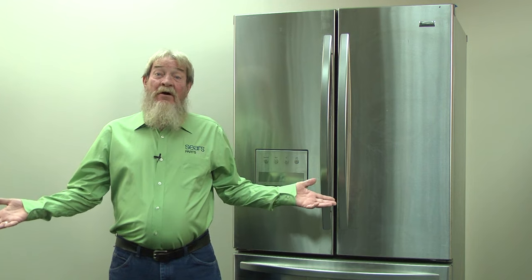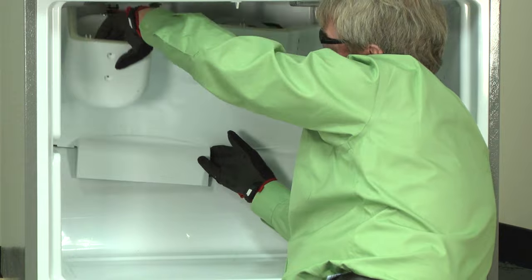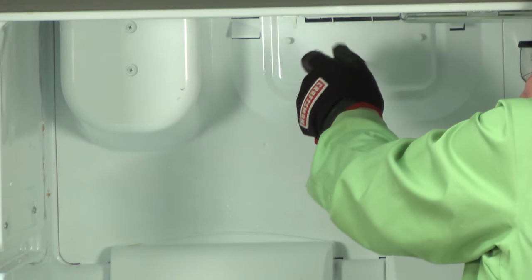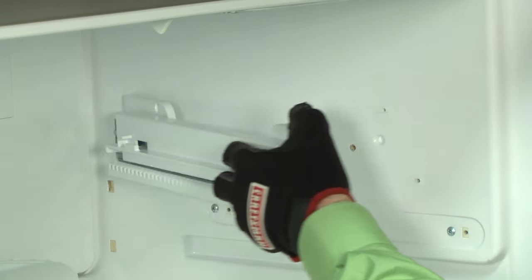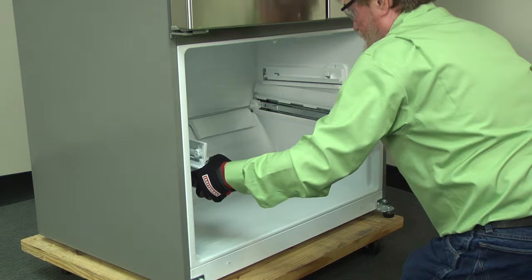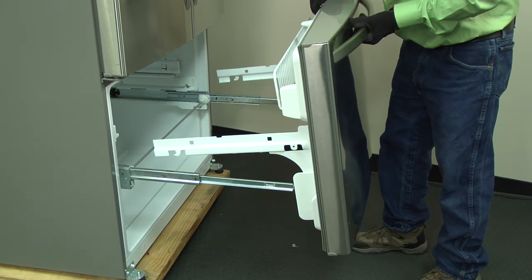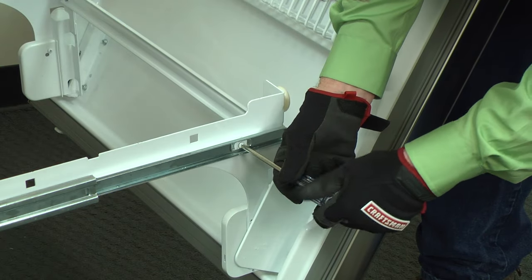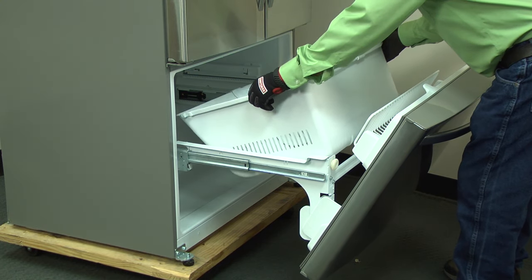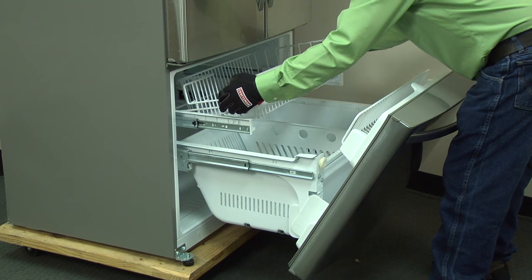Now we just need to put it all back together. Plug the fan wire harness back in. Push the evaporator cover into place and reinstall the mounting screw. Reinstall the upper wire drawer rails. Reinstall the lower drawer side rails and gear assembly. Reinstall the freezer door. Reinstall the rail covers. Drop the freezer drawer basket back into place. Reinstall the top wire drawer.